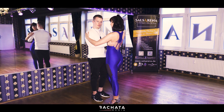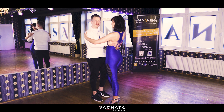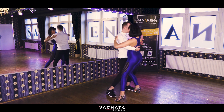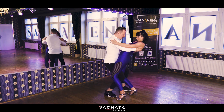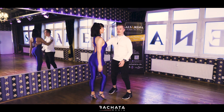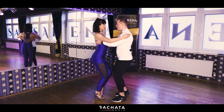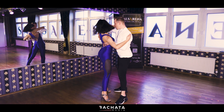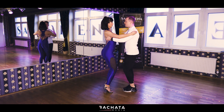Let's start from the top — stand by our side, leaders next to me, ladies next to Chrissy. [Full run-through counting from both angles: one through eight, repeated twice] Once again from a different angle. [Full pattern repeated with counting]